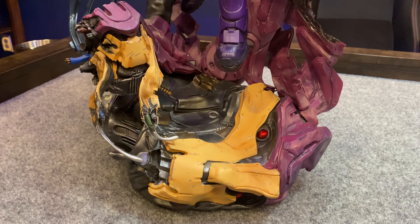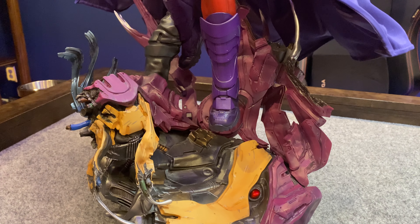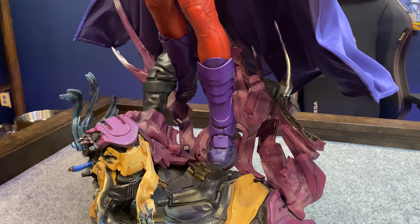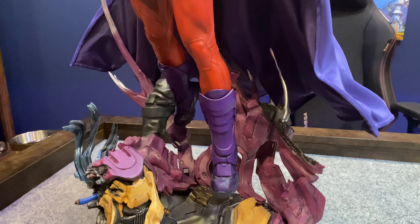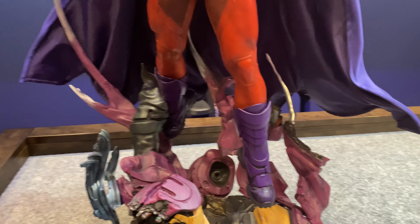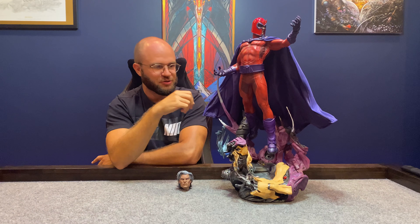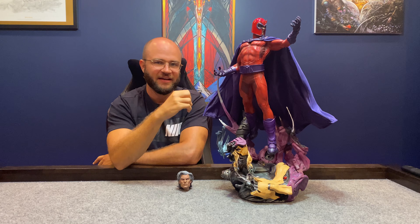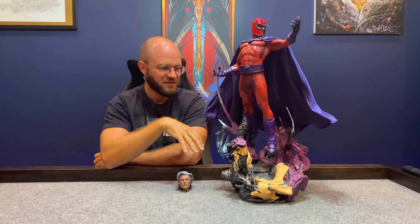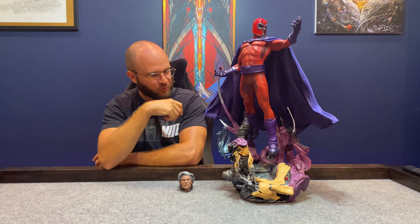Working our way up, he has this awesome levitating effect. He is only keyed in on his boot right here — that's the only thing holding him up — so he truly gives the appearance that he's soaring and flying over this thing. He is completely clean. In other statues they put that dirty, grimy look on the boots, but he is just clean, untouched, unscathed. This massive sentinel was nothing for him. I think that's a really cool effect.